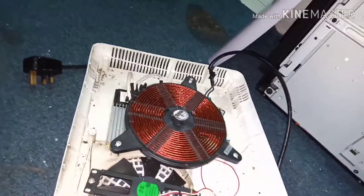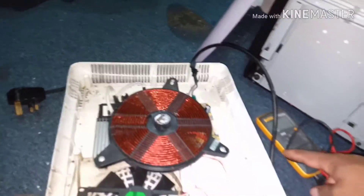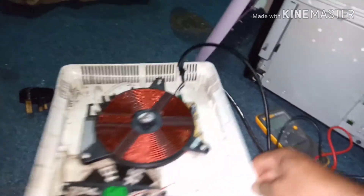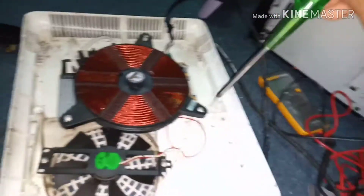I have to remove the cover first. Then we have to check the power cable. I have checked the cable — the cable is okay, it is continuous. So then we have to remove this.